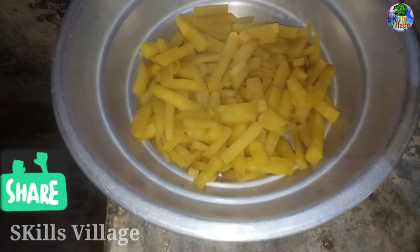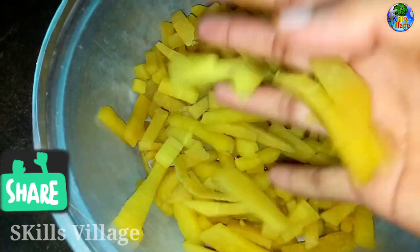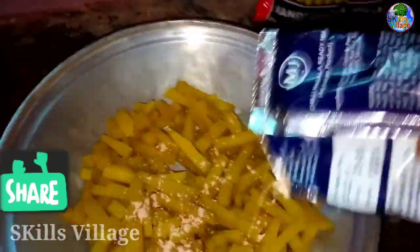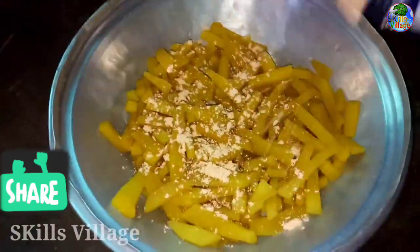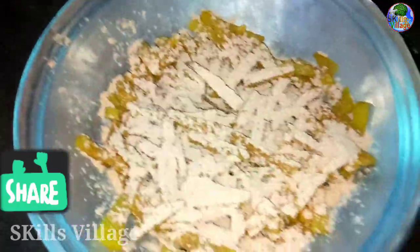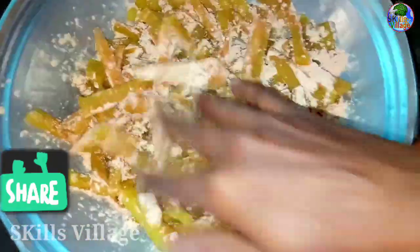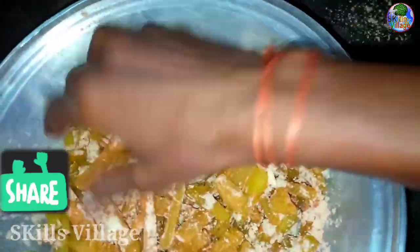This is why you are using the powder. You can avoid the powder if you do this. You can use it as well. I will be able to use the powder. You can use it as a color.